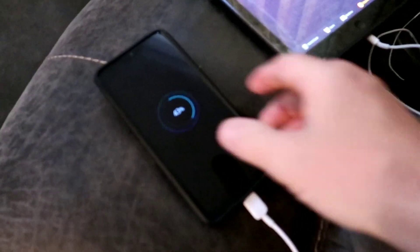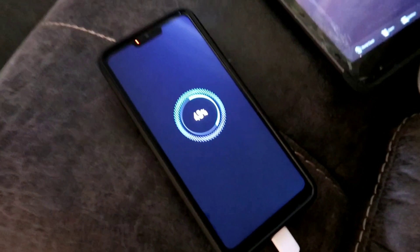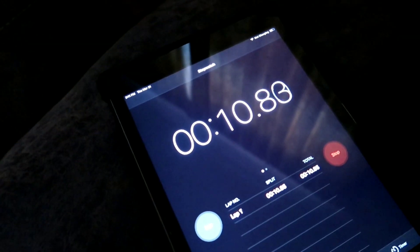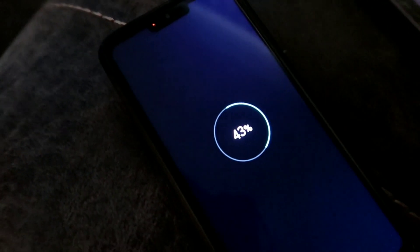What's up guys. I'm trying to see how long it takes my LG ThinQ to charge from 43% to 60%. Be back in a minute.